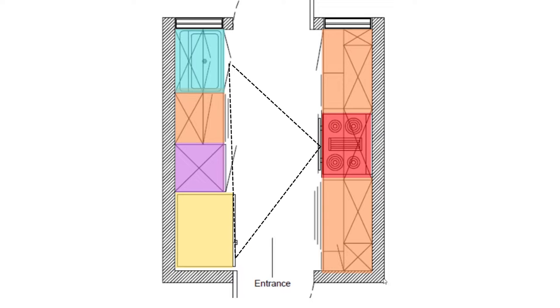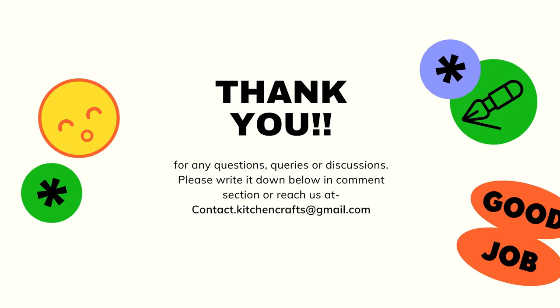That was it for today's video. You saw six different types of kitchen layouts and how to manage your working triangle according to your design. These are the six designs most commonly used in kitchens throughout the world, and the working triangle concept is based on common criteria used in kitchen planning. If you have any questions, queries, or discussion points left from this video, you can write them down in the comment section below.